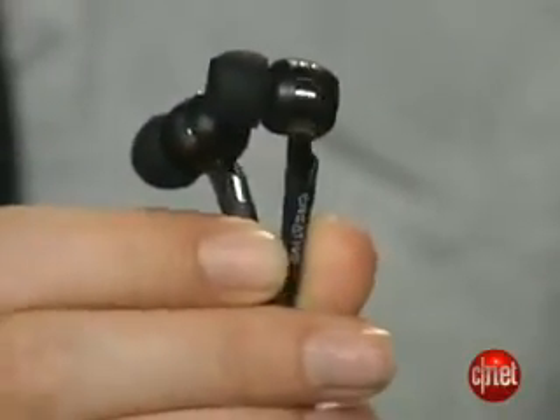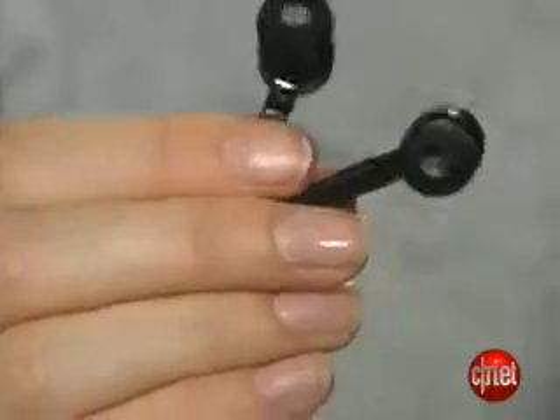Another thing that adds value are these new in-ear Creative headphones that they're including with the 16-gigabyte and 32-gigabyte versions of the player. These would be a $50 value if sold separately, so we really like that.